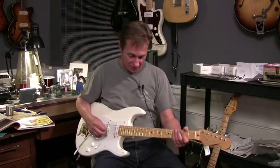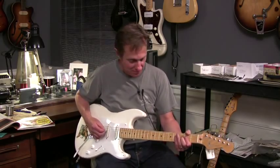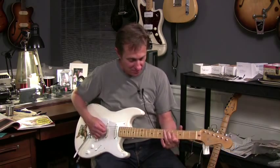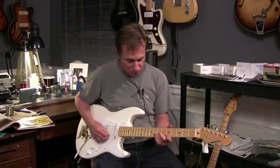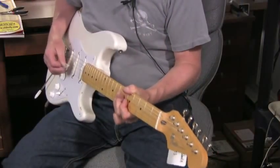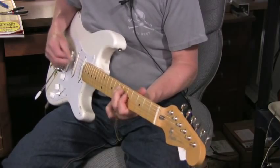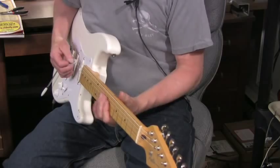And now I'll step on the area distortion on this one. [distorted guitar playing]